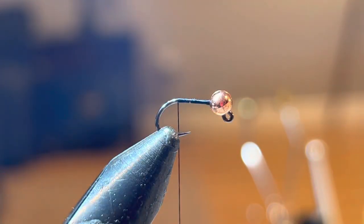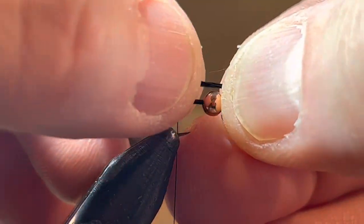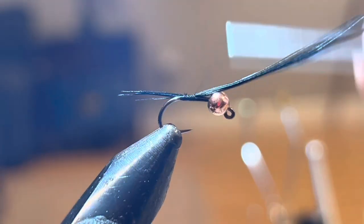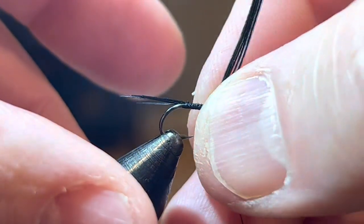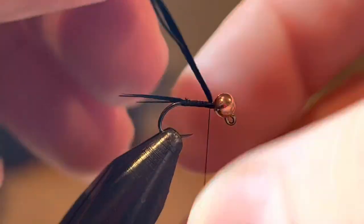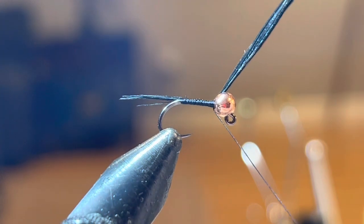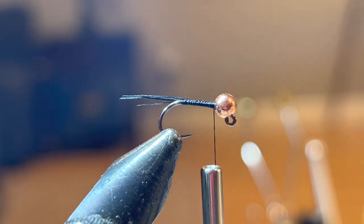The first thing I'm going to tie in for the tail material is just some black pheasant tail. I'm going to pull off about three or four fibers and tie on a tail about the length of the shank of the hook. Then I'm just going to wrap that all the way up to the bead, making sure my bead is going the right way, secure that in there, and snap off the excess.